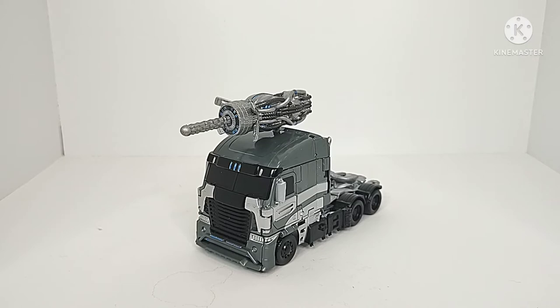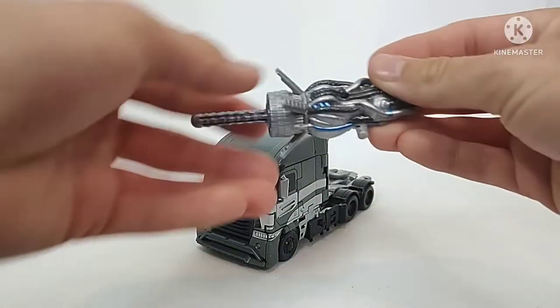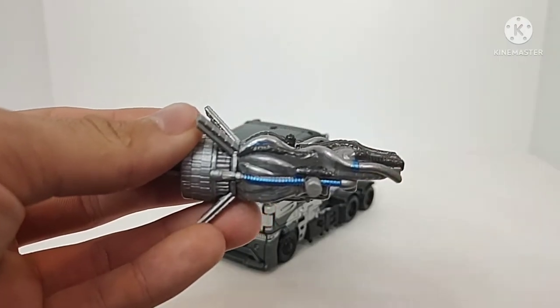Just keep in mind, this is a custom painted figure. Starting off here, we'll take a look at his gun. I custom painted all of this — I added a ton of silver and some gunmetal gray.